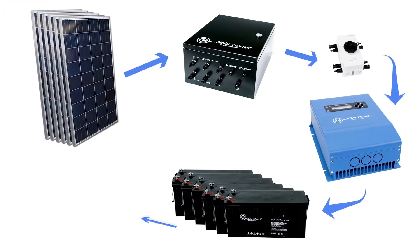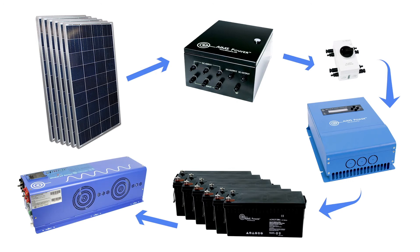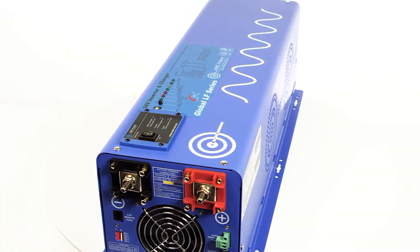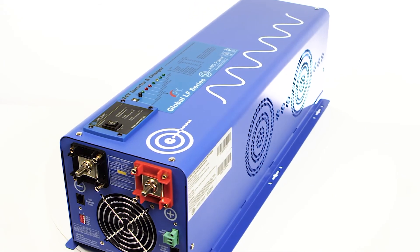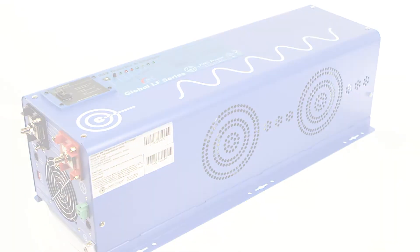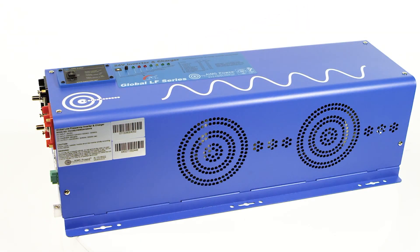The battery bank provides power to the inverter charger. We include the Ames Power 6000-watt PureSign Inverter Charger that outputs split phase 120 and 240 volts AC. This unit has a 24-volt DC input and a 240-volt AC input for charging and bypass. The inverter has a powerful 18,000-watt surge for 20 seconds and is built with a low-frequency platform.